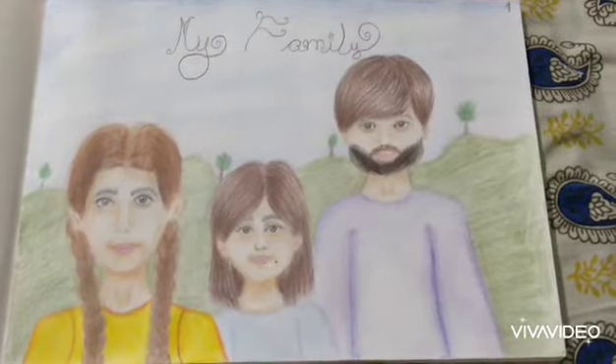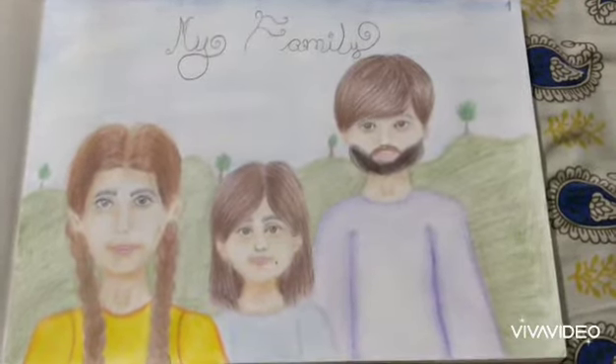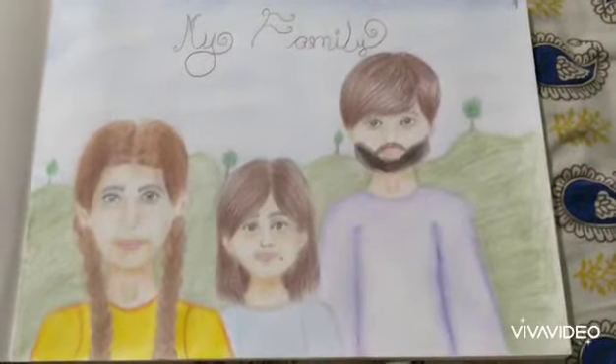Hey guys, welcome back to Arbidashi. Today I'm going to show you some of my drawings.